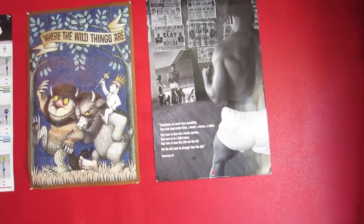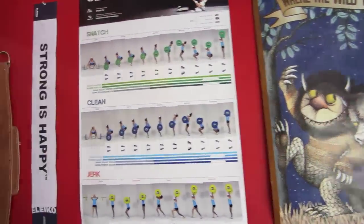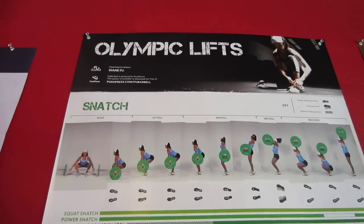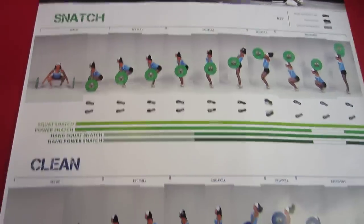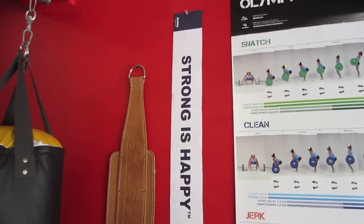A little bit of motivational decor — a Muhammad Ali poster, my favorite book. This poster is pretty sweet — it's from Diane Fu, showing snatch progression, clean progression, and jerk progression. Strong is happy.